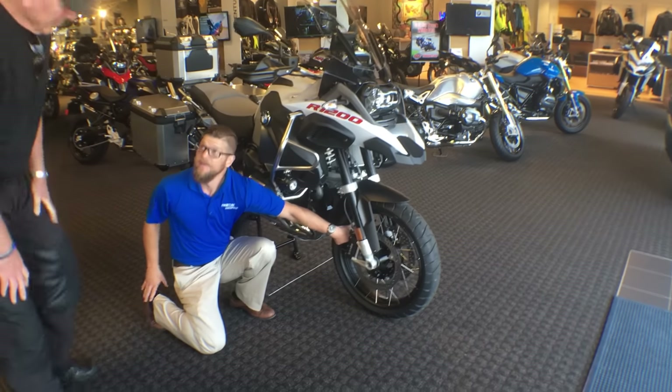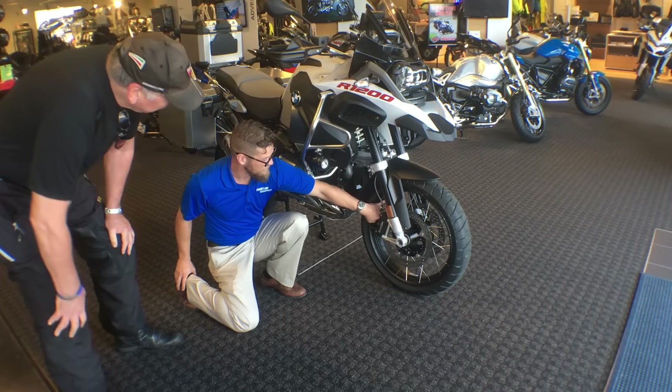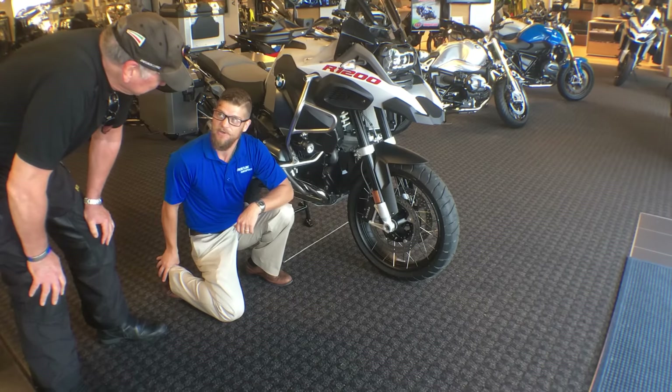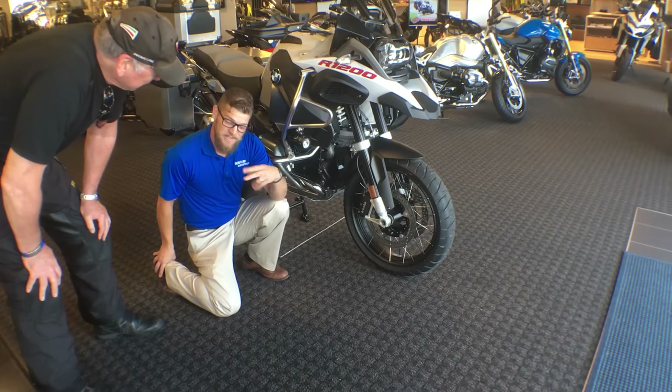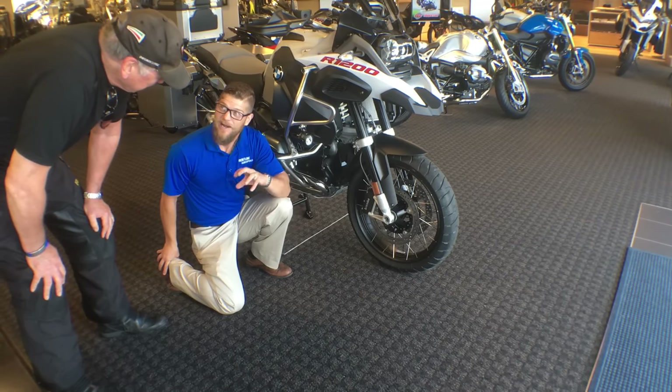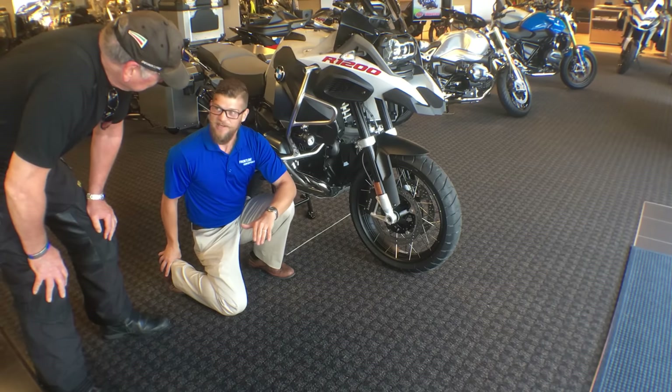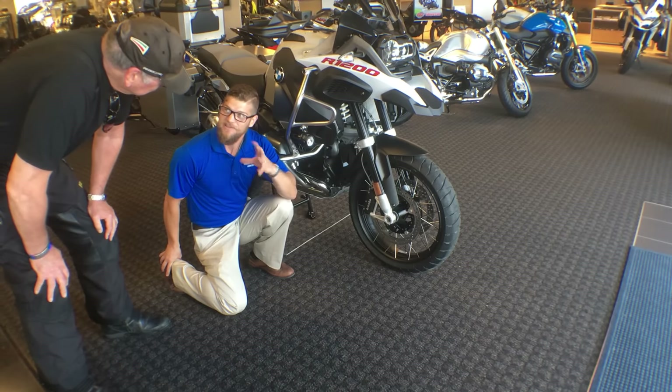This machine has a tire pressure monitoring system already installed. We'll go into the instrumentation to show you where to check it. It's usually within two pounds — could be high or low. It's more of a catastrophic failure indicator: at 27 pounds, the light will come on and let you know.